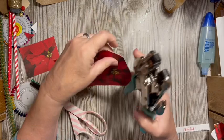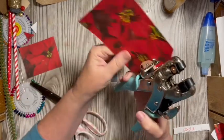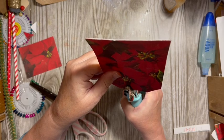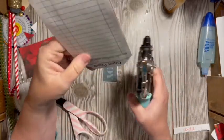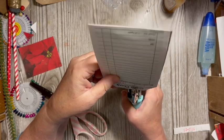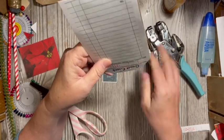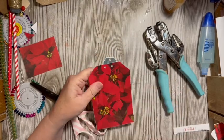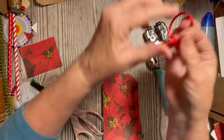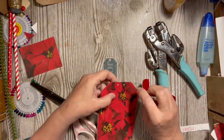I'm going to use the large hole and put two holes up here — one, two. I used the small, I think it'll be okay. Then we have our piece of ribbon.